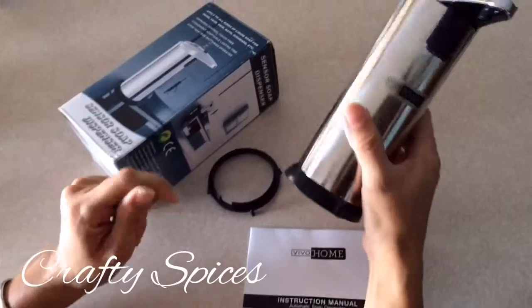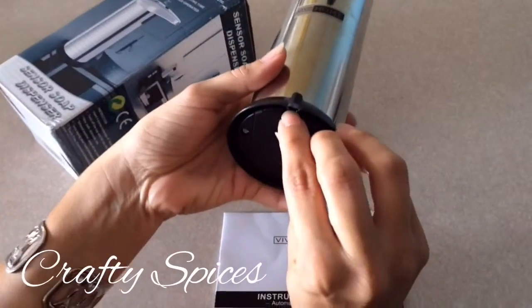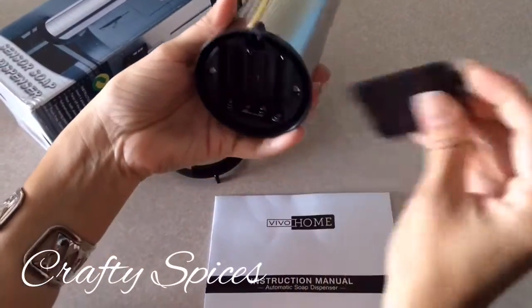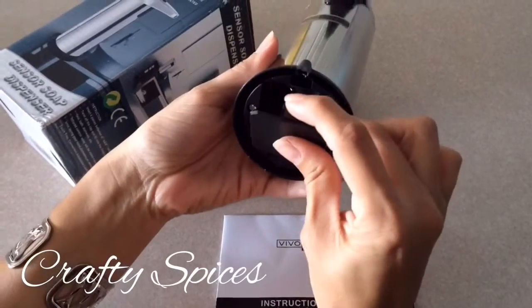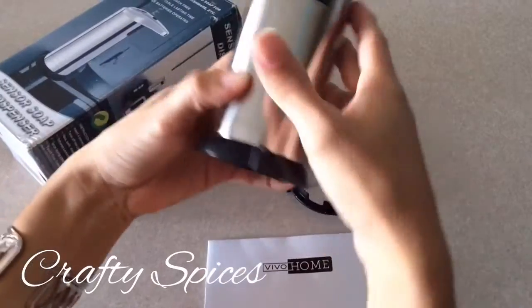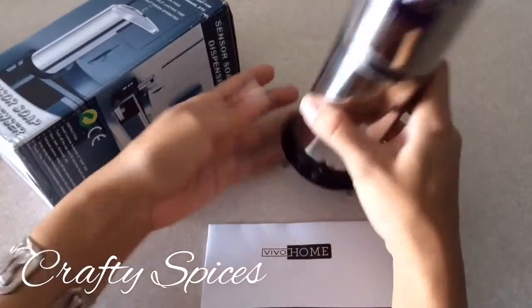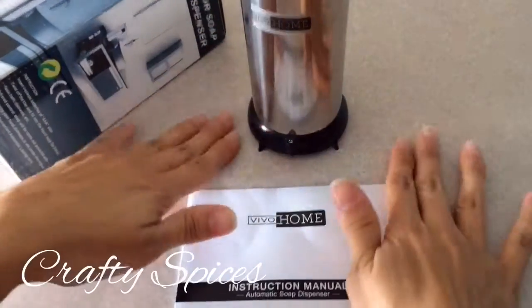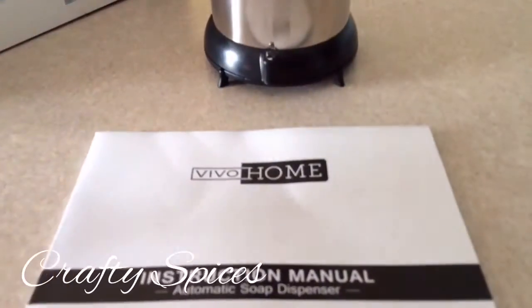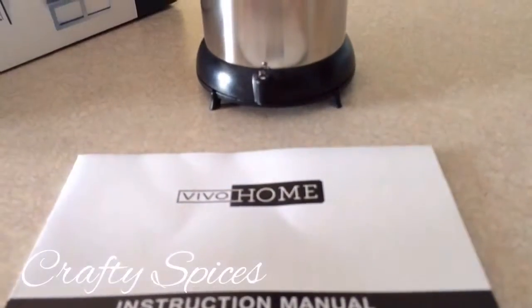First, open the lid for the batteries and insert four triple-A batteries, which are not included. Then put back the lid and the base. The purpose of the base is to lift it from the counter, avoiding water contact with the battery and potential damage.